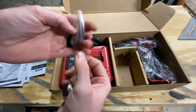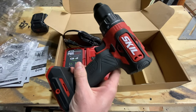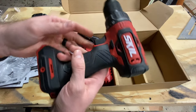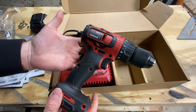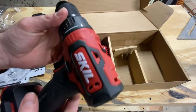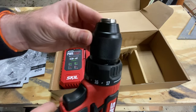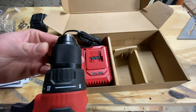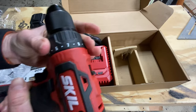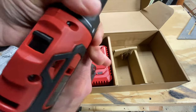There's a screw and it looks like they give us a bit as well — nice of them. So there is the driver itself. Initial thoughts: I really like the weight of it. I've held a few recently while searching for what I wanted to buy and they just did not feel substantial. This one actually feels really really nice.